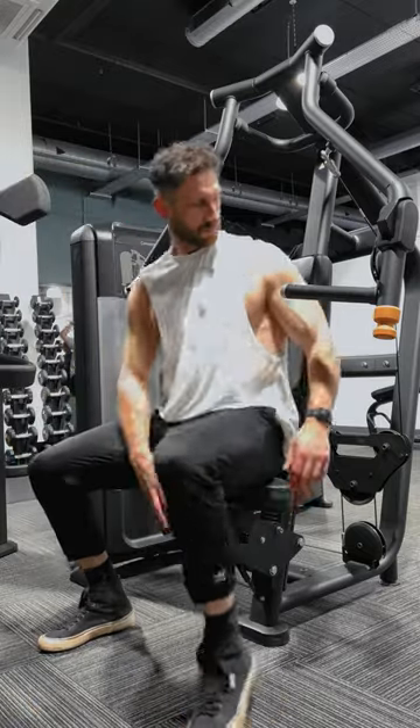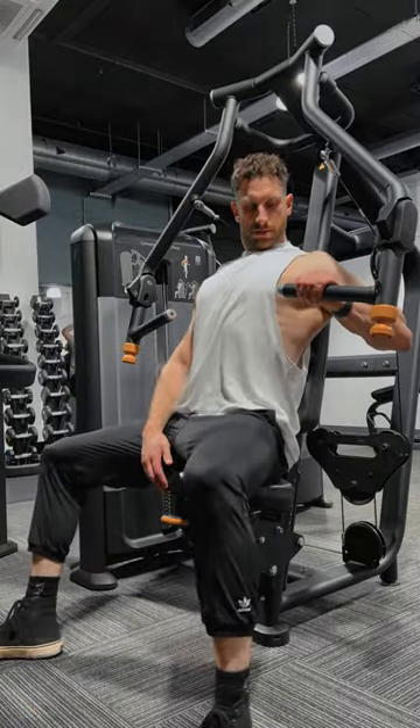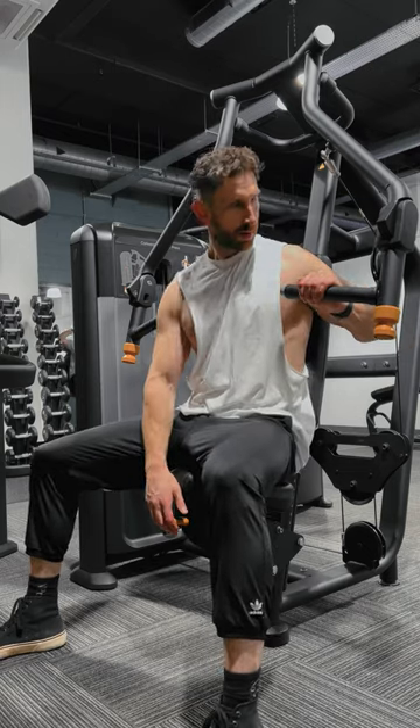Chest Press Machine. This exercise primarily targets the chest. There are two adjustments on this machine: the seat and the range of movement.